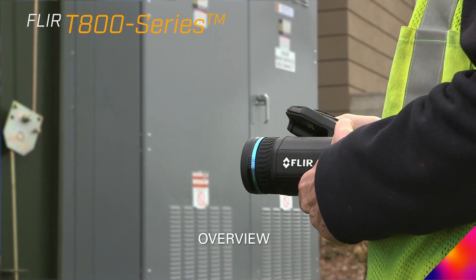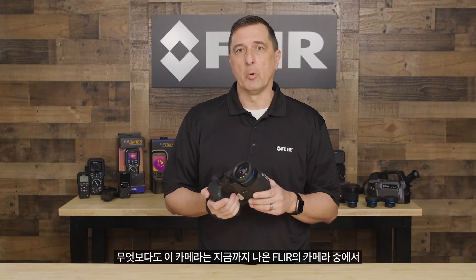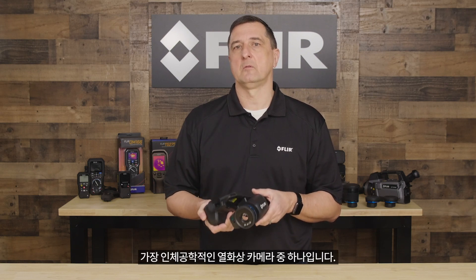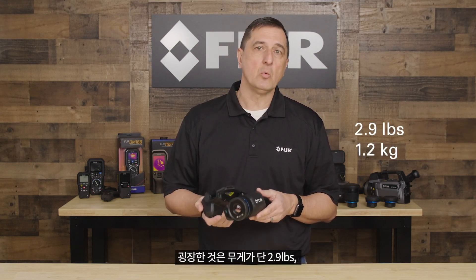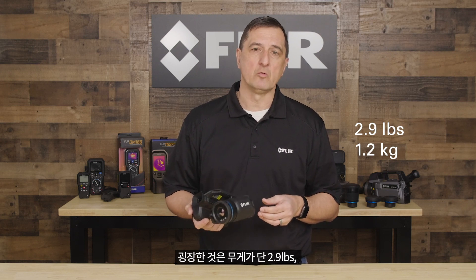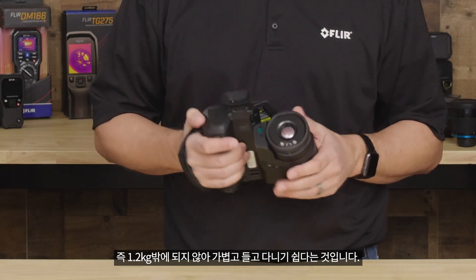Hi, Paul Serapusco here with Flair Systems. Today we're going to be talking about our T-Series cameras. First and foremost, it's one of the most ergonomically advanced thermal cameras ever created by Flair. The nice thing is that it only weighs in at 2.9 pounds or 1.2 kilos, so it's light and easy to carry.